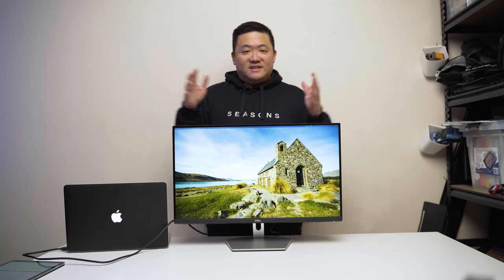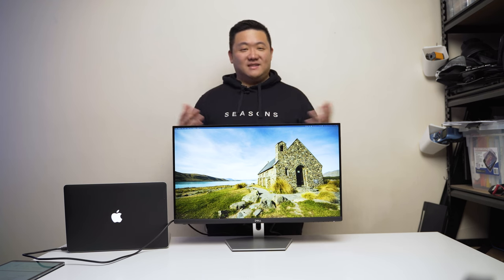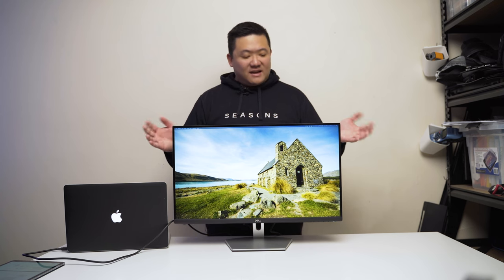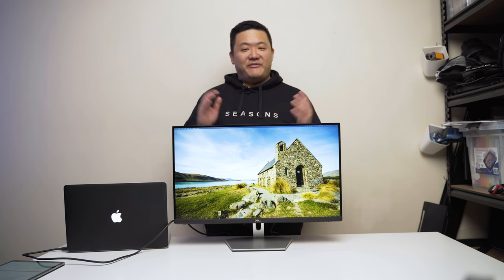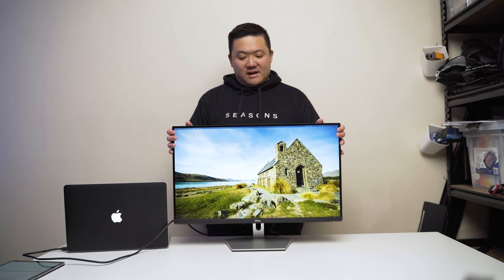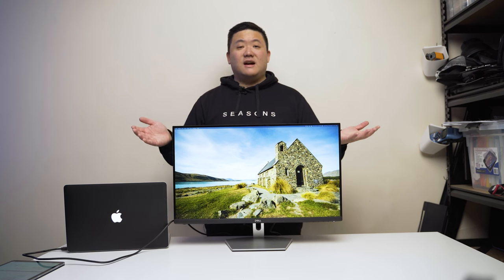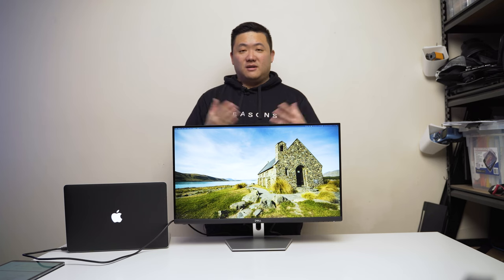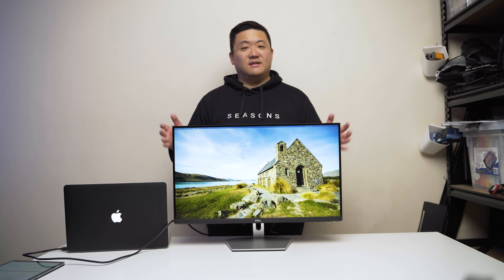If you want the adjustable stand, get the model with the S at the end. I'll leave links in the description. This is the cheapest version — I'm using a VESA mount so I saved a bit of money there. This has been a quick look at the Dell S2721D, my first S series monitor and my first 1440p monitor. I'm going to use it in portrait mode to replace my old monitor and I'm quite pleased with it.